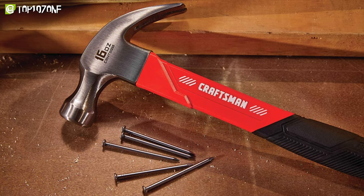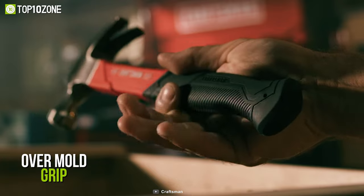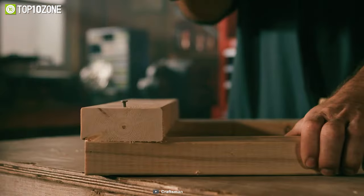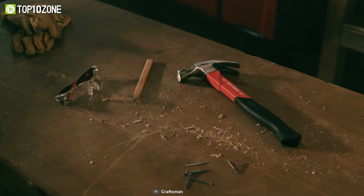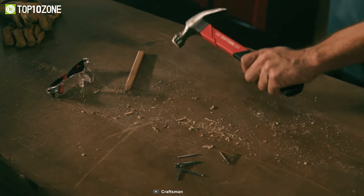The hammer also features an overmold grip and a two-inch strong metal head to ensure a handy feel with added stability and trouble-free use. Finally, the Craftsman hammer is a hard and durable product that you must keep on your tool list.